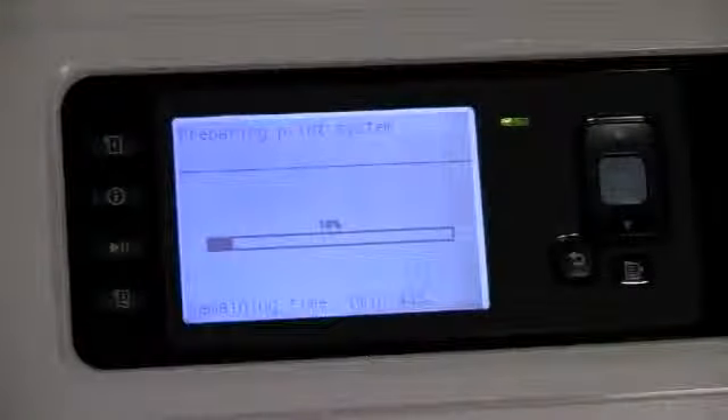The DesignJet T7100 begins the process of checking the printhead and getting the system ready. This may take a few moments.